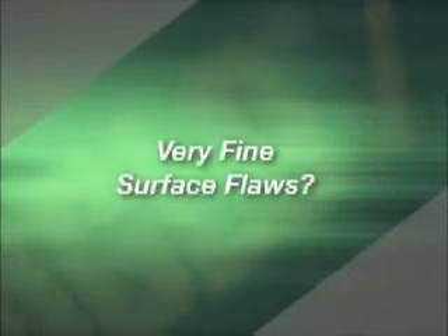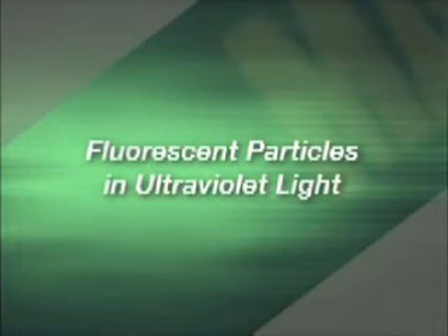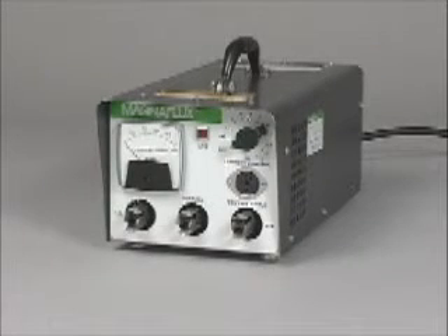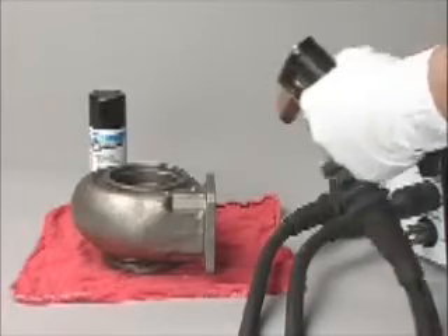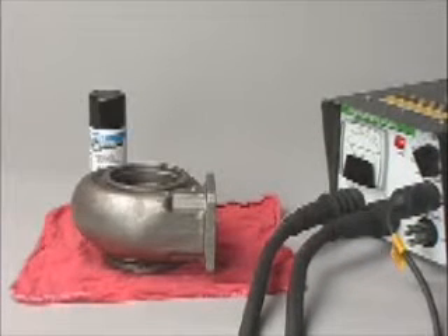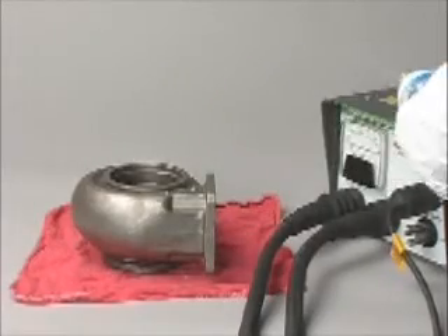The dry magnetic particle inspection method is fine for locating larger surface cracks in normal light. But to find very fine surface flaws, you need the magnetic particle wet method using fluorescent particles and an ultraviolet light. For larger area inspection, we will inspect a part with known defects using a standard power supply. You may choose a P70 power pack, a magnetizing device designed for parts of different shapes and sizes. Step 1 is to contact the part being tested with the standard prod set, which has a trigger to a portable power pack such as a P70. In a residual test, current can be removed and then fluorescent wet magnetic particle bath applied on the area to be inspected.